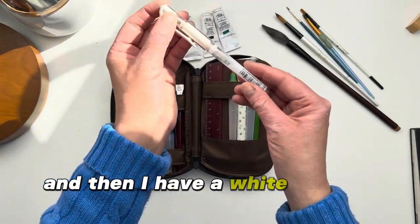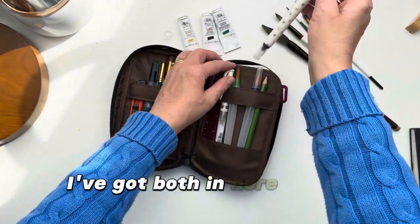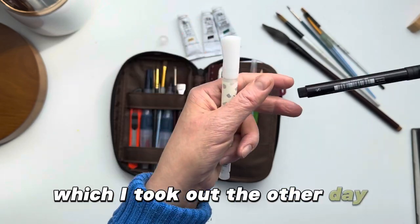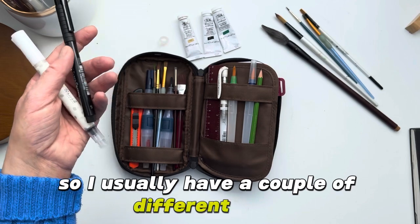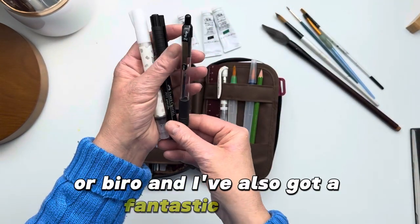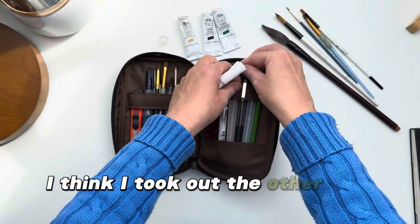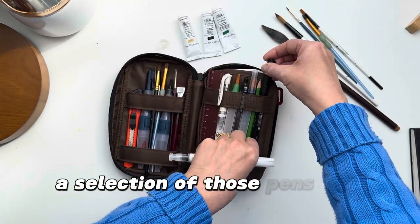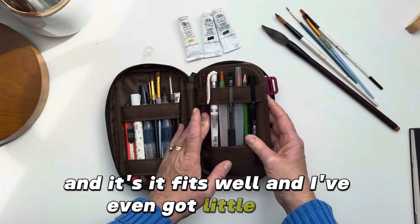I have a white gel pen or a white brush pen — I've got both in here at the moment. Also one thing that is missing, which I took out the other day, is a couple of fine liners. I usually have a couple of different sizes or a biro, and I've also got a fantastic biro that has different colours in it, which I think I also took out the other day. You can get a selection of those pens and brushes in there and it fits well, and I've even got a little ruler.